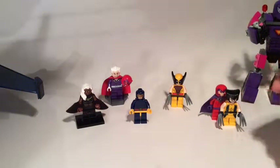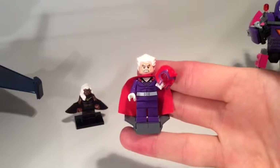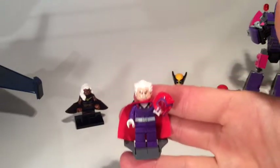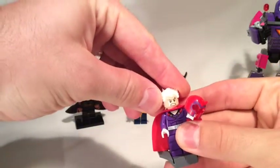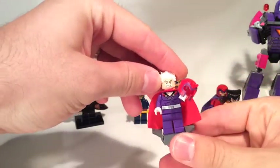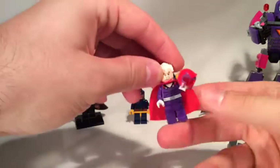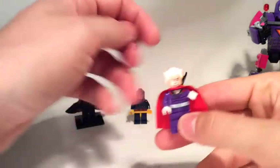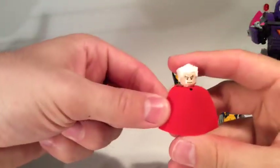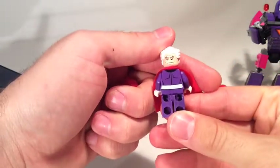Next up we have the new Magneto — I'll do the comparison at the end so you can see what he looks like. He comes with hair this time; before we only had him with the helmet. He has this Count Dooku-style hair and I've got him on his angry face. He does have the muscular torso top, purple trousers, and he comes with a sort of hoverboard — a step up from the original Magneto's version with a bit more construction required.